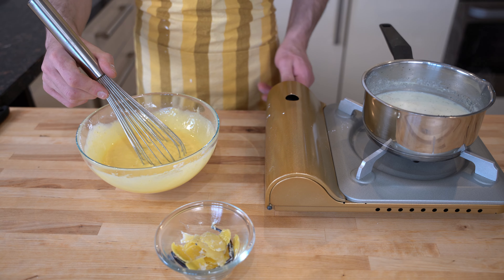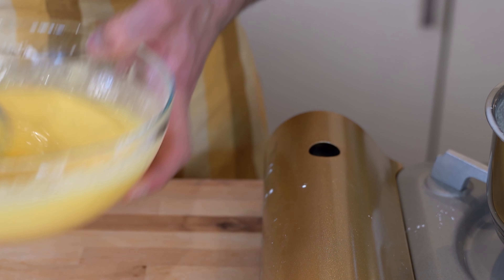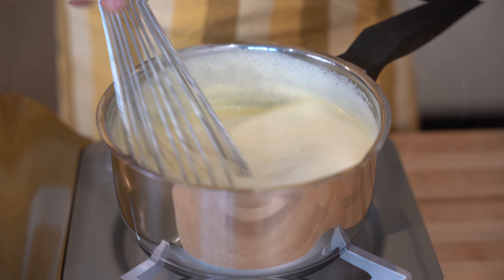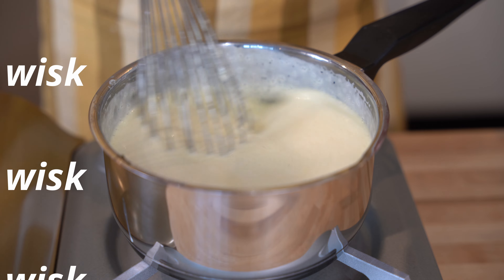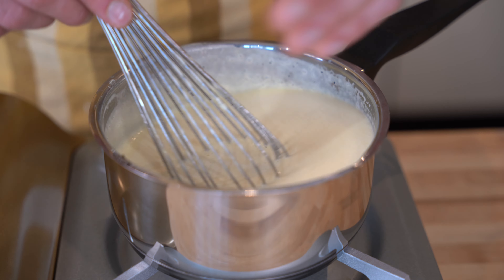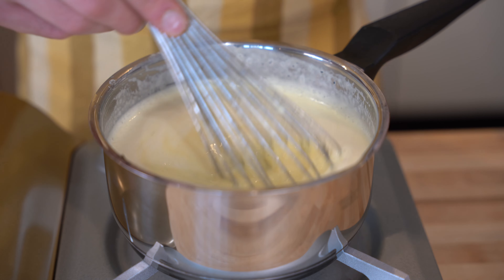Now we turn on the stove again on medium-low heat and we put it in. Now what you have to do is simply keep mixing the custard until it gets thick. Don't overcook it — this is not made with flour and you don't need to.